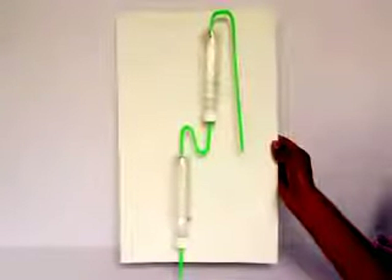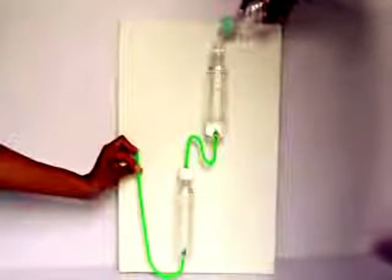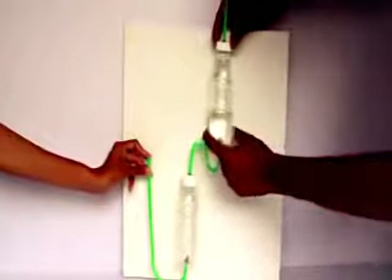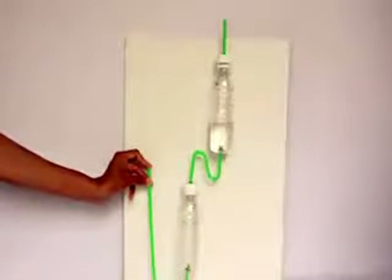Then you mount the two bottles and the straws as shown. Fill ordinary tap water in the bottle and shut the straw to the left. Then screw on the lid and invert the entire assembly.